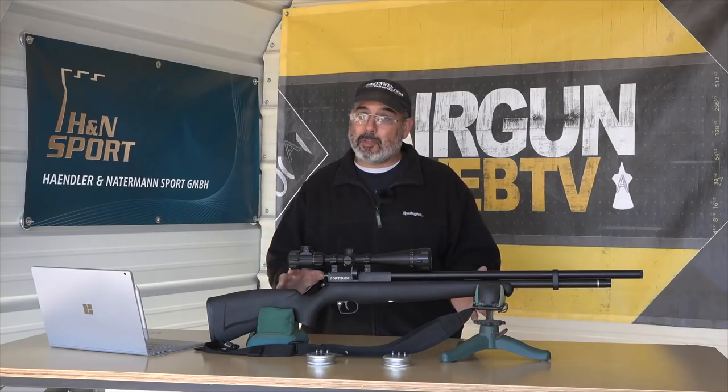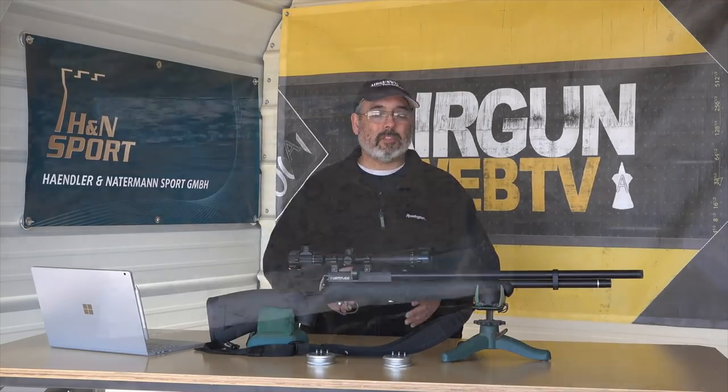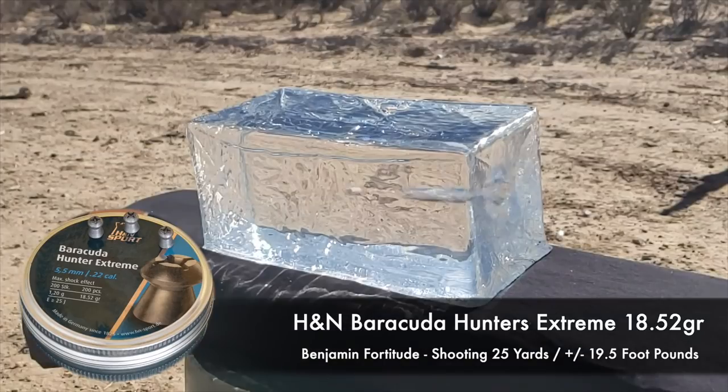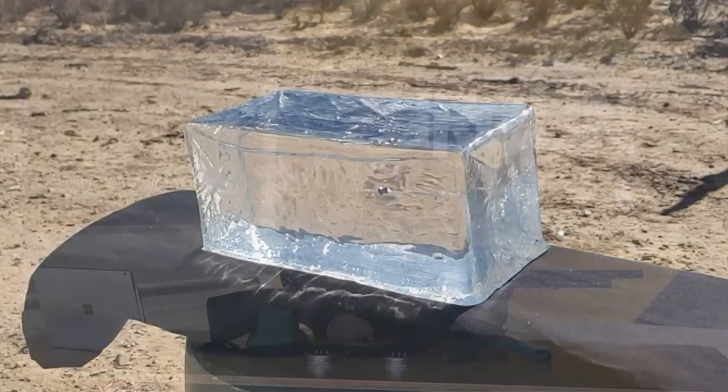Let's go ahead and wrap this episode up. With the Fortitude, we're doing about 20 foot pounds. The Hunter Extremes did great and the Terminators also did great. One more time at the gel — here's the Barracuda Hunter Extremes hitting the gel. At 25 yards, great accuracy, and you can see the kind of impact you're getting.